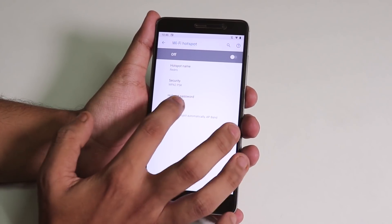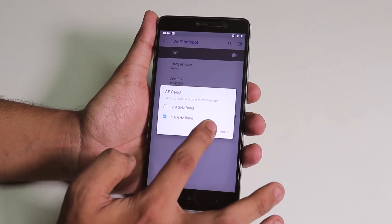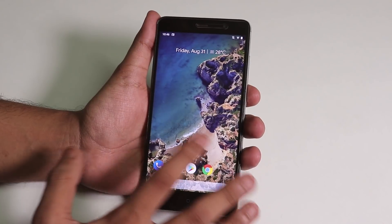In hotspot, let me just show you — there is a 5 GHz band option, which is great. The 5 GHz band is there and working fine, and hotspot is working fine too.